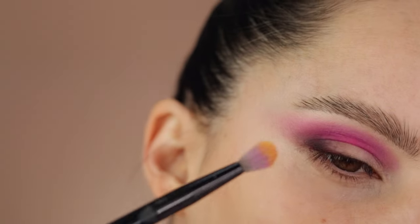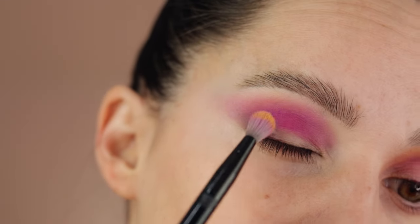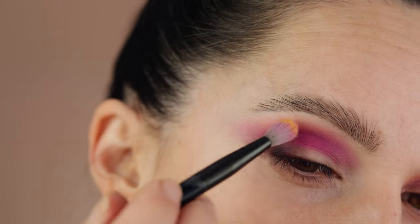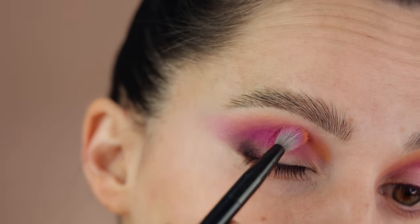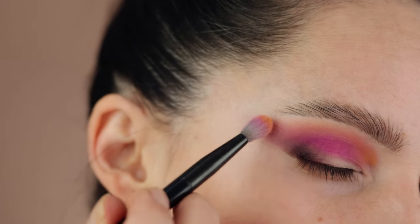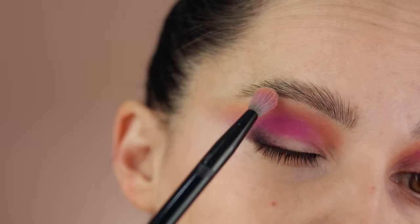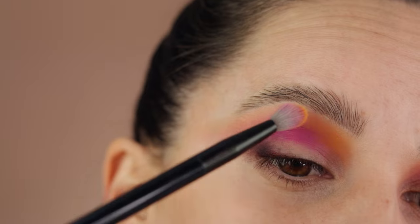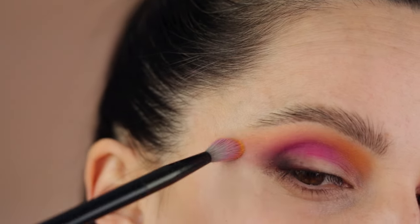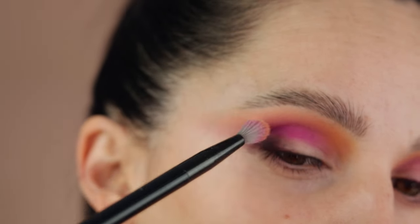Now I'm going in with the yellow shade — taking the excess off first, then connecting it on the edges of the previous color. This shade isn't a super bright yellow, but it has a definite yellow undertone, and combining these two shades together looks really pretty. With the tip of my brush saturated in yellow — which is also very pigmented — I'm blending it up toward my eyebrow. Since there's no lighter matte shade in this palette, this yellow will serve as my lightest matte. Once blended, it turns more orangey depending on your technique.